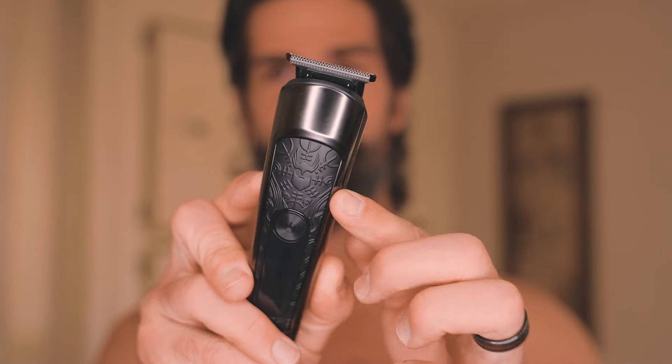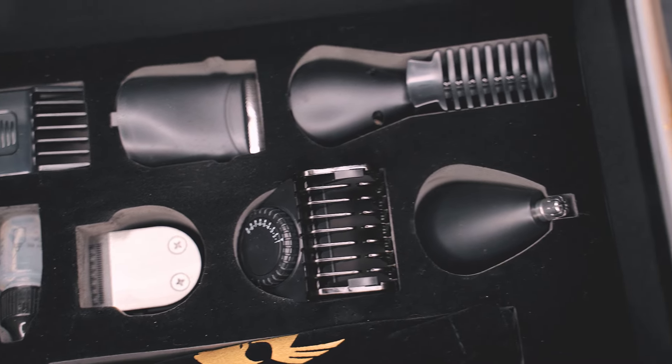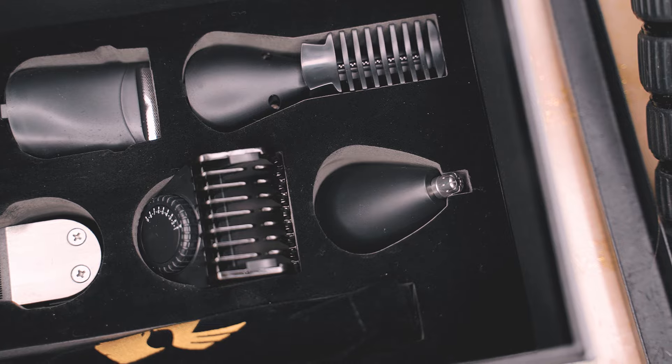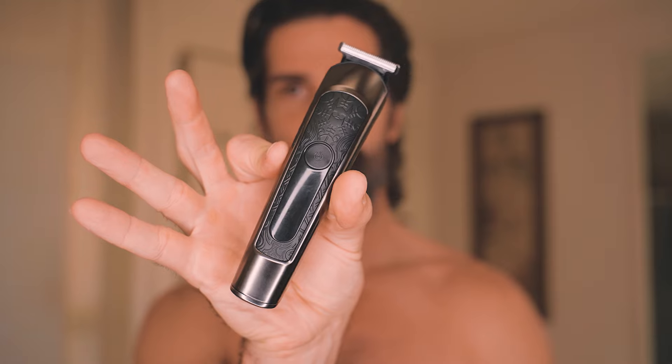Before we get into the cheek line, I wanted to talk about the Varangian trimmer. It does come with six attachments, everything from a nose trimmer to a foil to a clipper guard that is adjustable — so really cool, really neat. It has a cool little Viking logo right there. Feels good in the hands. Just wanted to touch on that real quick. Let's get to the cheek line.